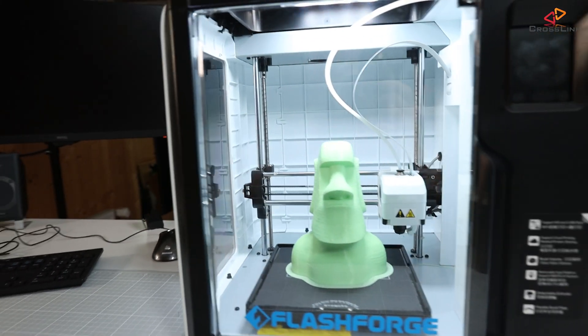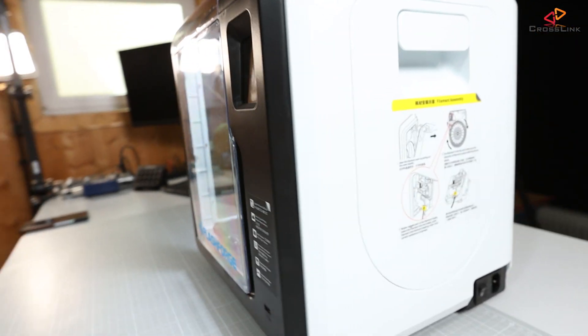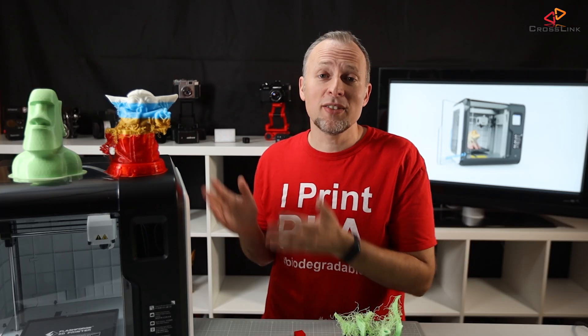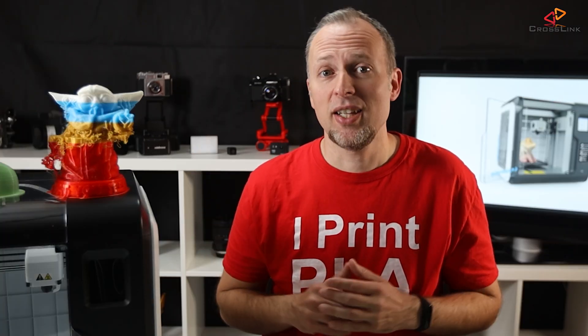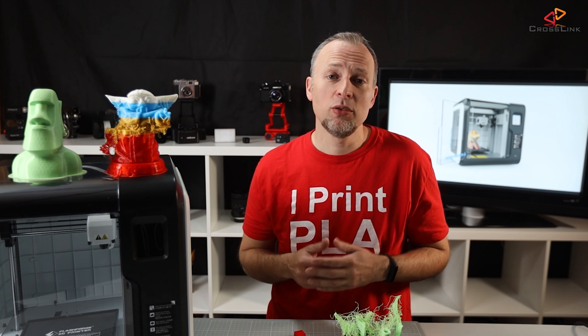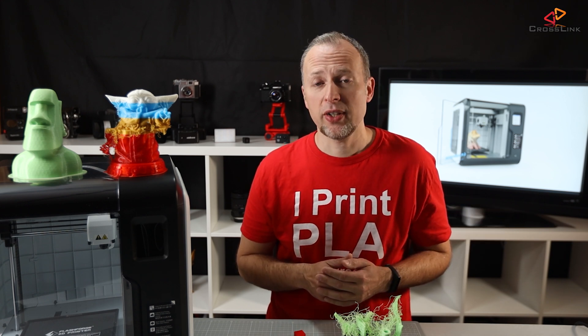Overall, this printer was really fun to test, the results are really good, and sometimes even better when using Cura — check out my printing profiles and settings linked in the description. Is the FlashForge Adventurer 3 worth the money? I would say yes — it's a really surprisingly good package for a beginner printer in the mid-range price segment. You can use it quite well with the provided software or Cura, and use PolarCloud for remote access.